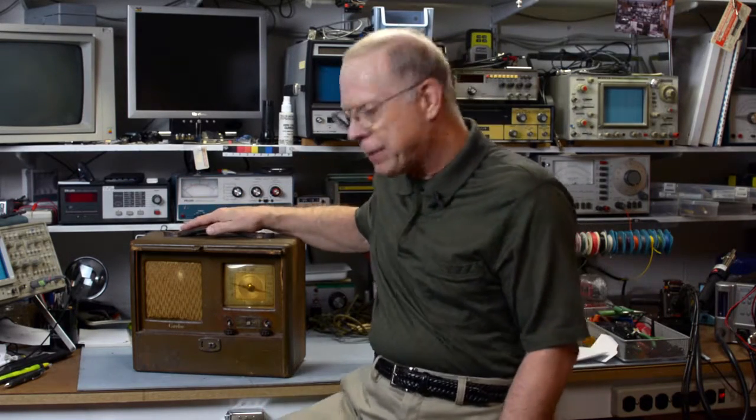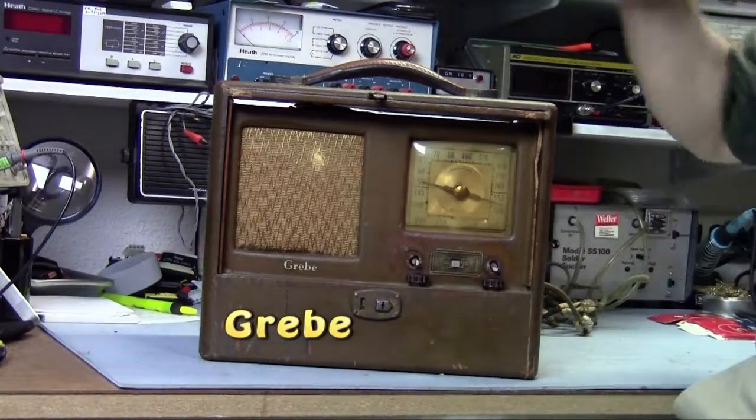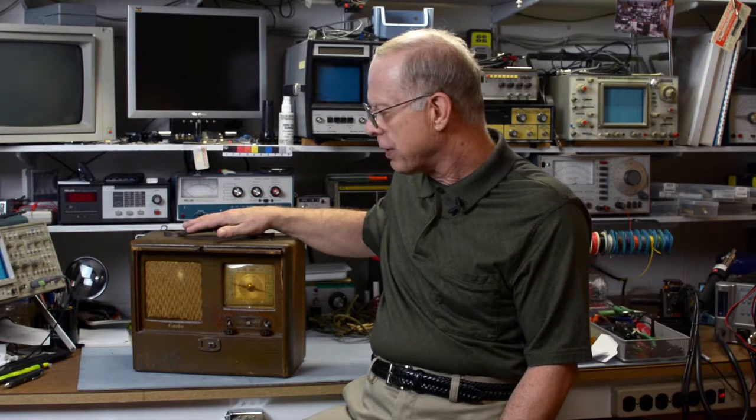Hello, TechChuck here. Today in my shop we're going to be looking at a radio that I purchased off eBay. It's a vintage tube radio that works on both AC and DC batteries. On the front it says it's a Greb. It's from the 1940s, around 1941 — looking at the Rider's schematics, I found one from 1941 for a similar model, so it's in that early 40s time period.